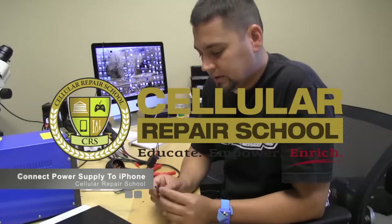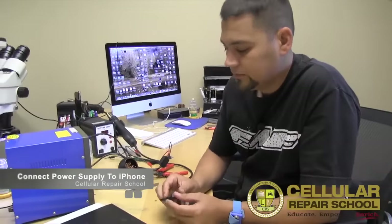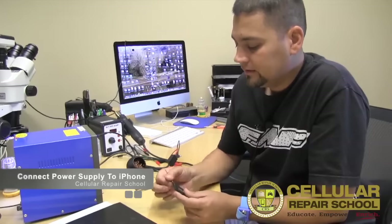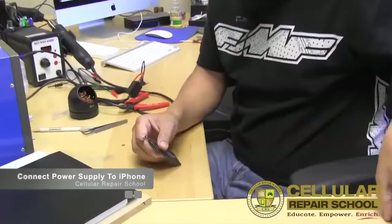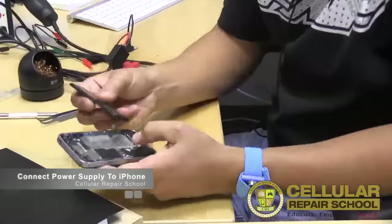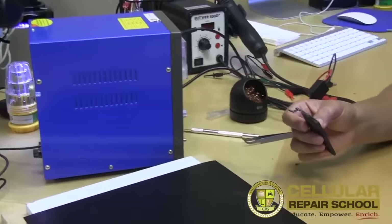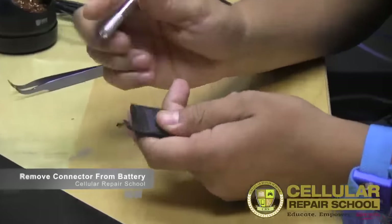Welcome to Cellular Repair School. Today we are going to show you how to successfully connect this piece of the battery to the actual phone so we can power it on with our power supply. The first step is to remove this piece of the battery connector.